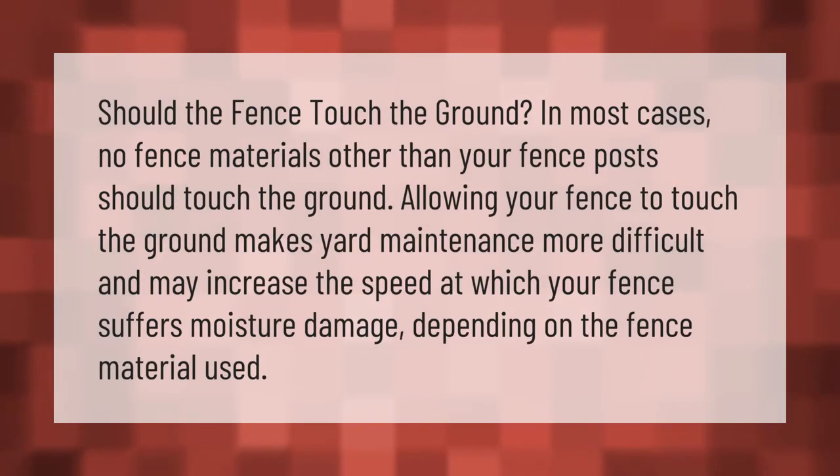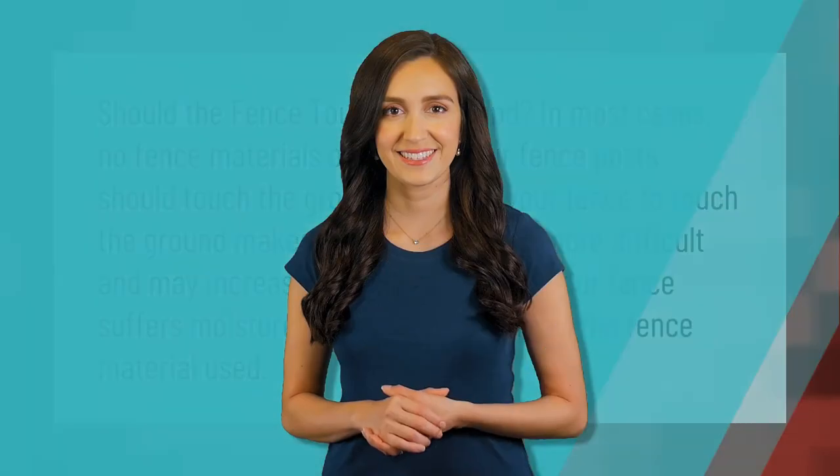Should the fence touch the ground? In most cases, no. Fence materials other than your fence posts should not touch the ground. Allowing your fence to touch the ground makes yard maintenance more difficult and may increase the speed at which your fence suffers moisture damage, depending on the fence material used.